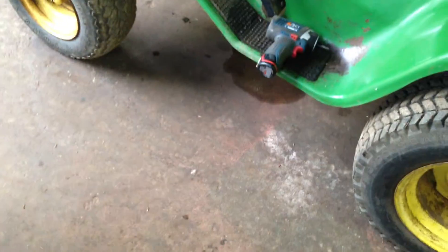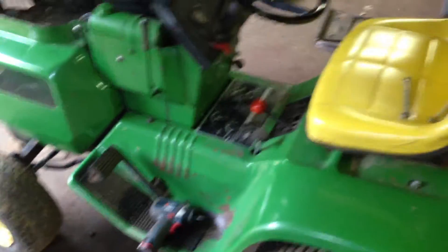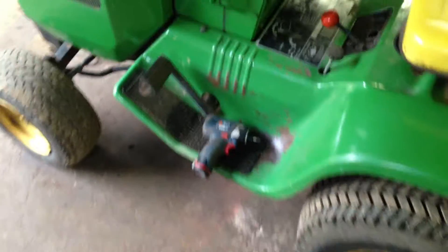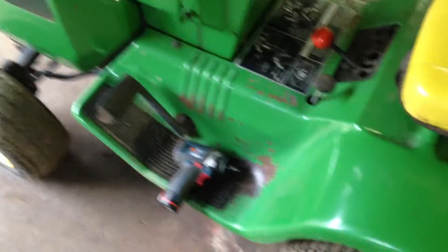I just noticed there's a big puddle underneath it, so I gotta find out what's leaking. It's probably just a hose or something, or it could be the cylinder — but I don't think it's gonna be a big deal.